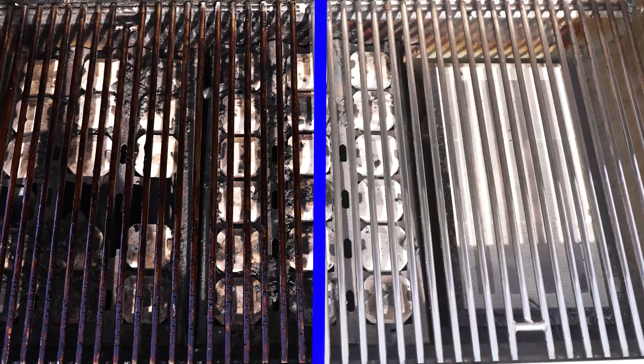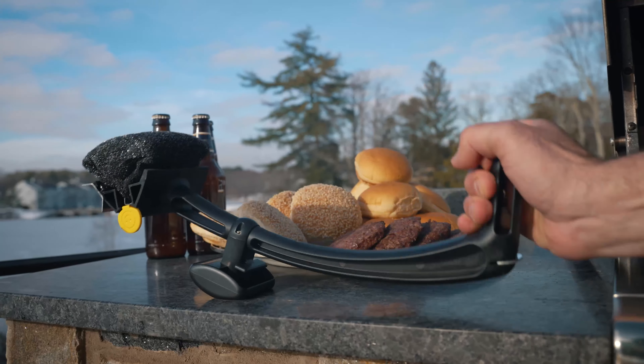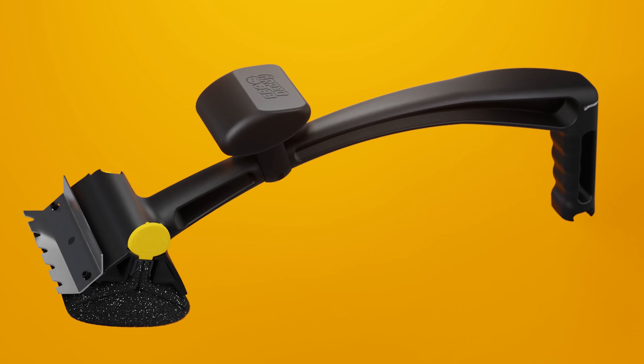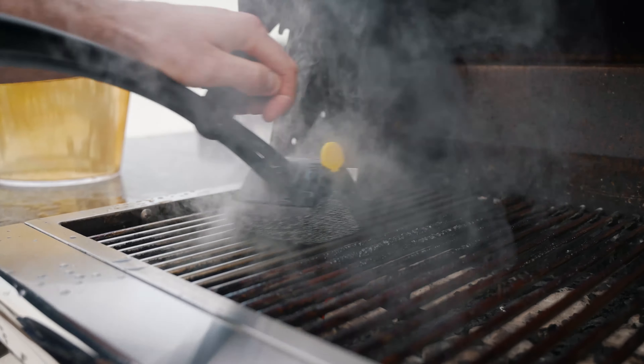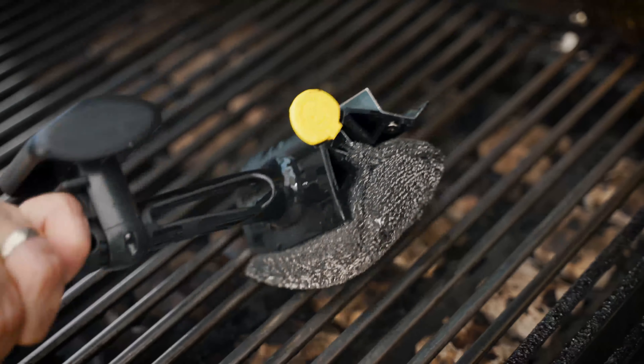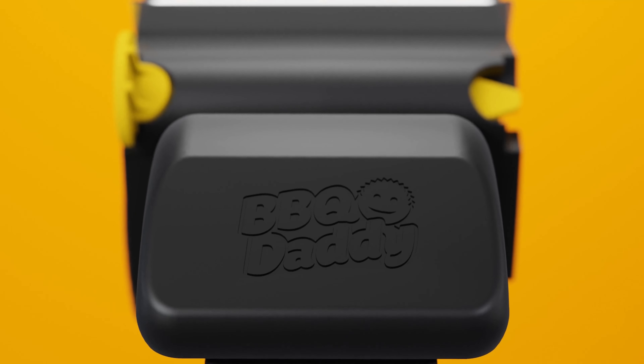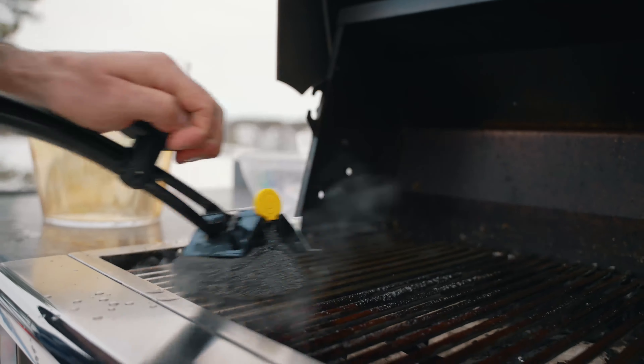Great grilling needs great cleaning, and for that there's Barbecue Daddy. Expertly designed to deliver steam-powered results so satisfying you'll enjoy the process of cleaning the grill. Barbecue Daddy is the safe, effective, and most versatile grill brush on the market.